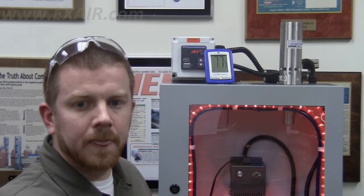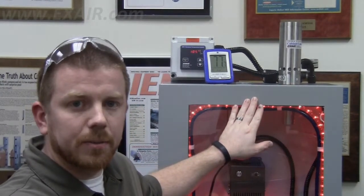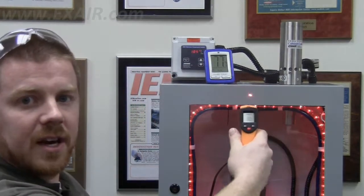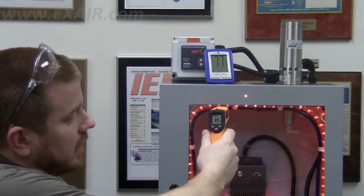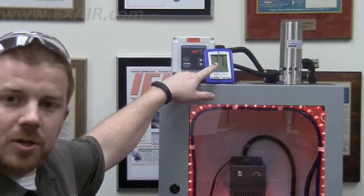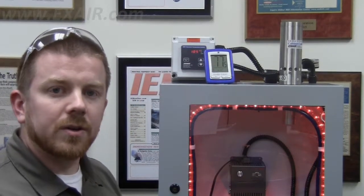Now I'm going to point the gun at the outside of the enclosure, and what is going to happen is it's going to measure the surface temperature of the cabinet. For instance, when I aim at the outside of the cabinet, you can see I am pointing it right at the cabinet, and I am monitoring eighty degrees Fahrenheit. Our room air temperature is actually seventy-seven and a half degrees Fahrenheit, so there's a few degree temperature difference there.